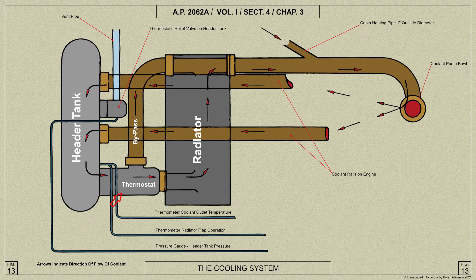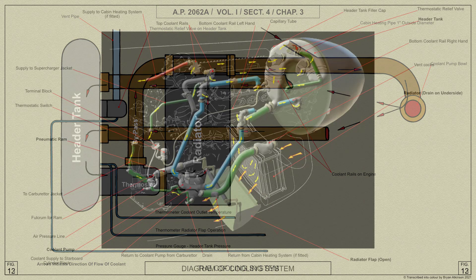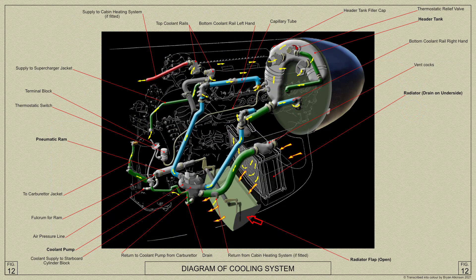The temperature of the coolant is controlled by the thermostat, and the airflow through the radiators is controlled by a flap which is operated by a thermostatically controlled electro-pneumatic ram. The coolant consists of 30 percent by volume of ethylene glycol and 70 percent of distilled water.